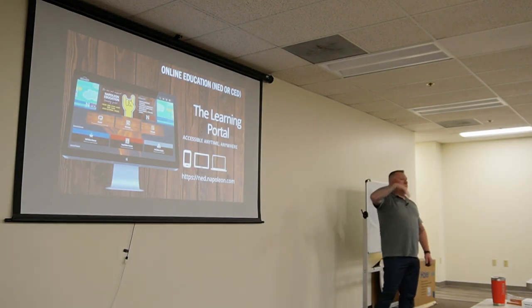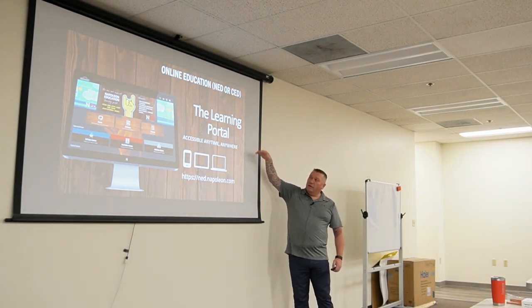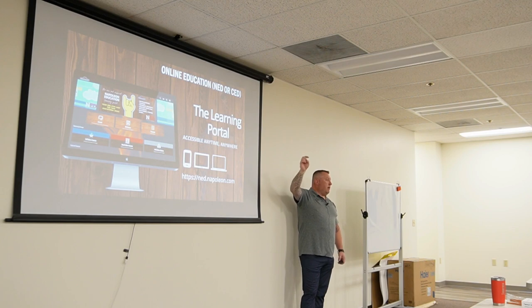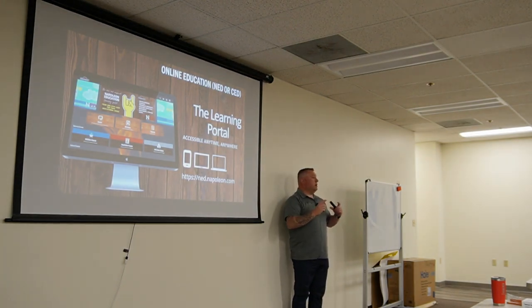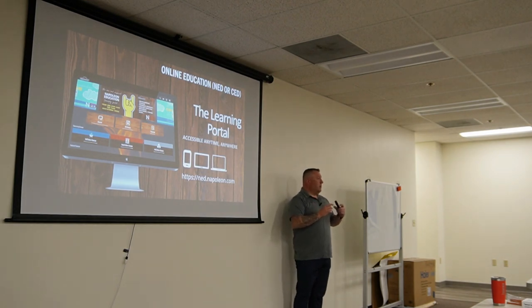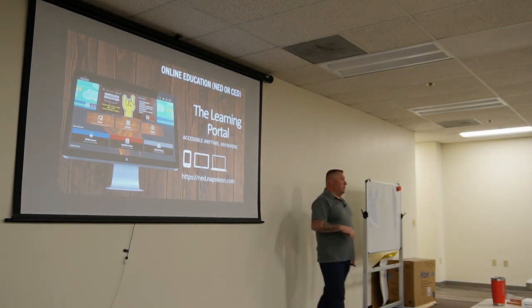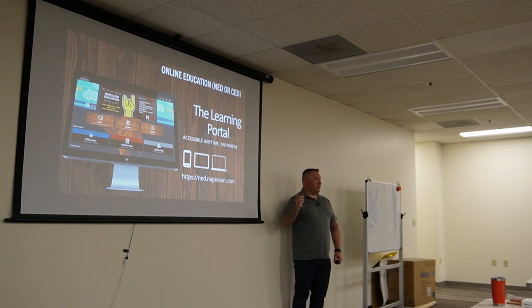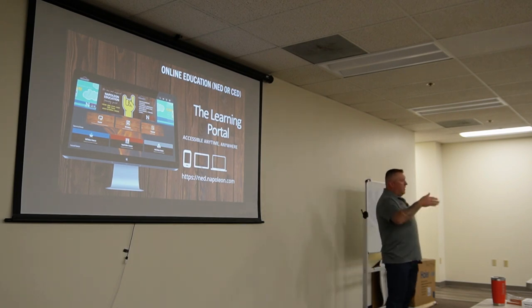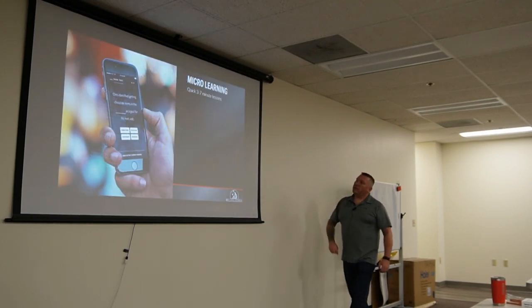We have an online learning portal available for our FAGR with technical videos, webinars, and product knowledge courses. To get set up, you'd go through our FAGR and through Eric. The portal is designed with micro-learning — courses are only three to five minutes long, because adults' maximum attention span is about seven minutes. The courses hold your spot so you don't have to start over, and they're self-paced — you can do it on your phone, computer, or tablet.